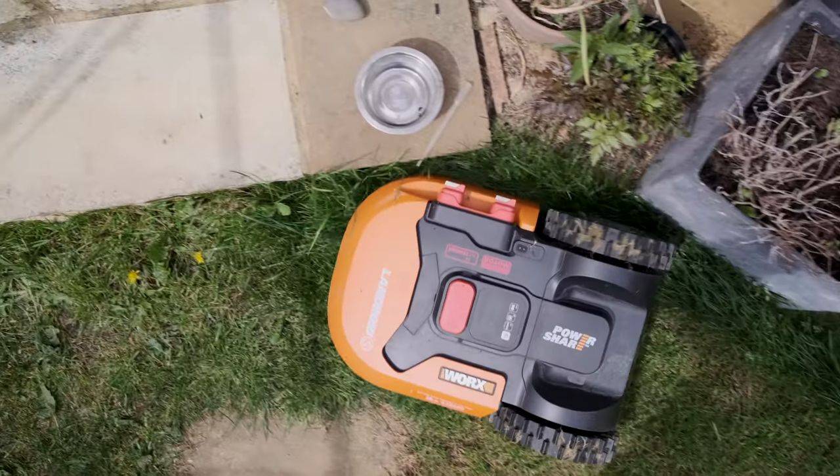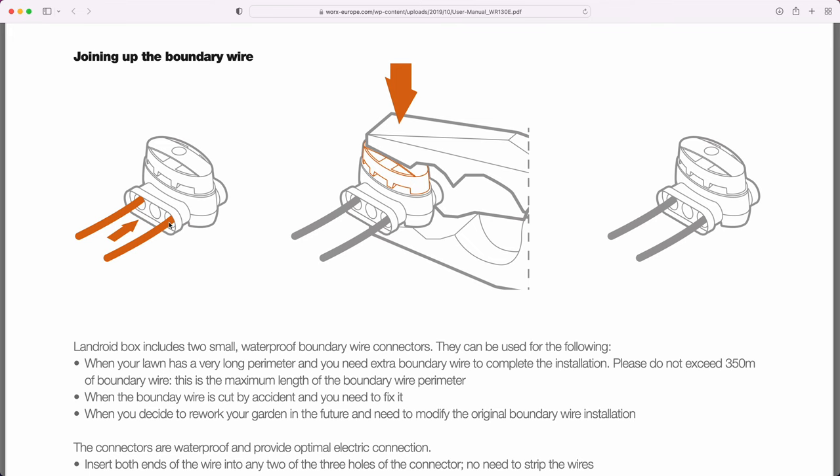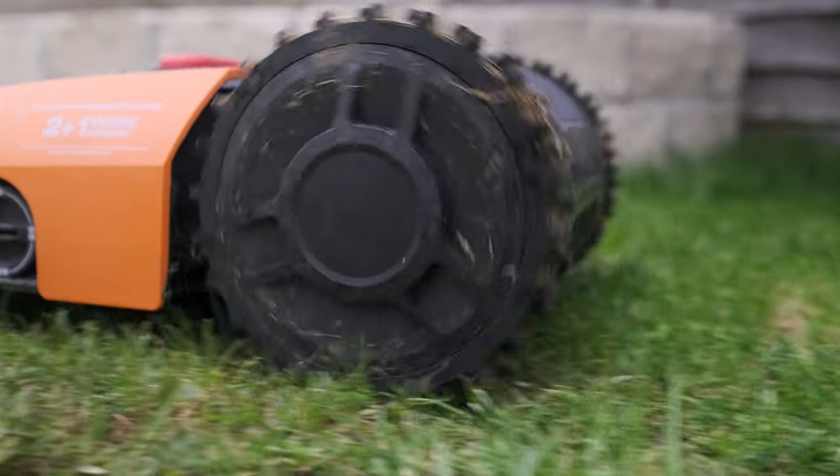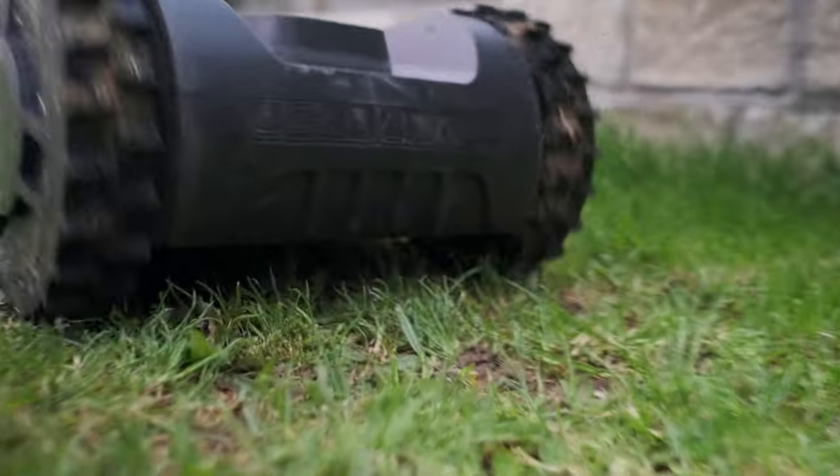Another concern was: what happens if the wire gets cut? They actually supply a couple of reconnectors — you plug both ends of the wire into the reconnector, crimp it shut with pliers, and it's reconnected. You can bury the whole thing and it just works — there's a sealed greased connector inside. I've cut my wire twice accidentally by leaving it too high and not making sure it was flat all the way around, so definitely make sure it's not sticking up anywhere.